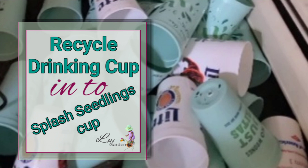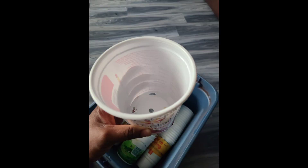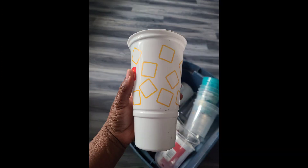Hi everyone, thank you for coming back. Today I would like to share with you some tips on recycling your drinking cups — these are beverage cups that normally have to be trashed, but you can still reuse them in the garden.